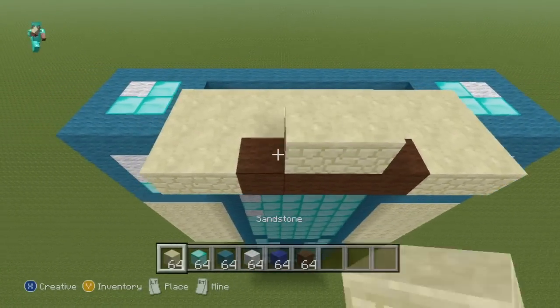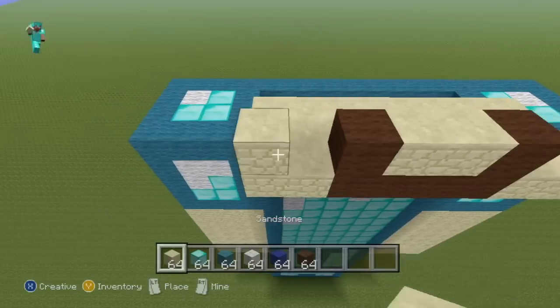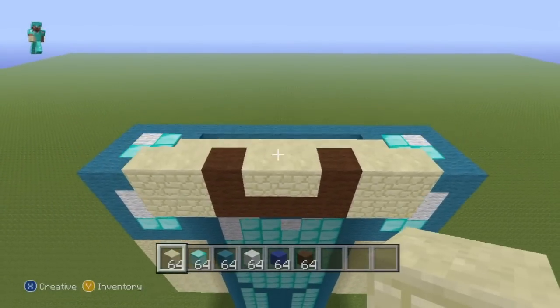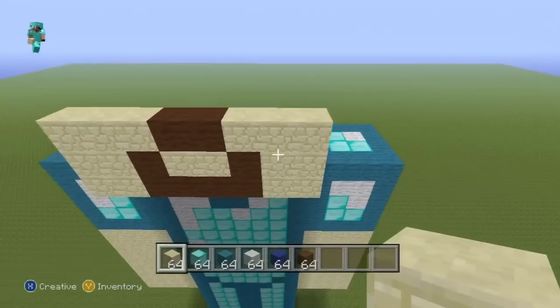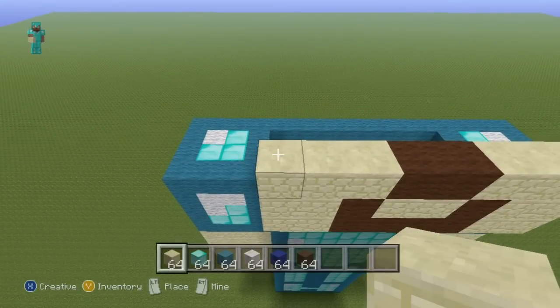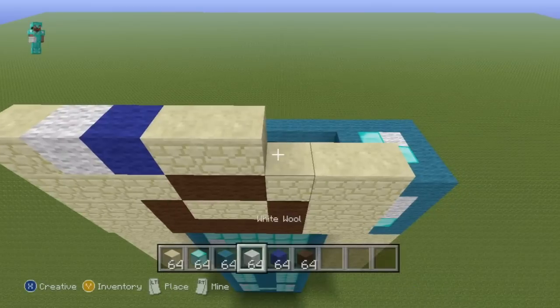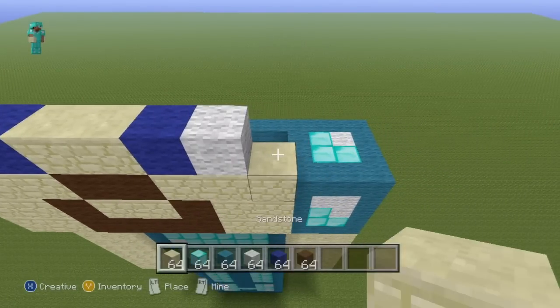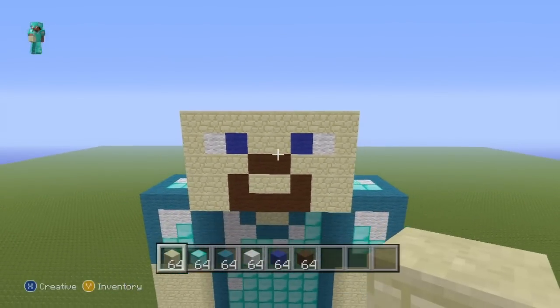For the second row of Steve's face, do two sandstone in the two center spots, a single brown either side of your sandstone, then fill the rest of the row in with sandstone. For the next row, do two brown wool in the two center spots and fill the rest with sandstone. For the next row going from left to right, do one sandstone, one white wool, one dark blue, two sandstone, one dark blue, one white wool, one sandstone. For the final row of Steve's face, do an entire row of sandstone.